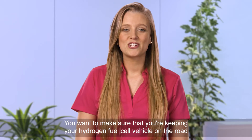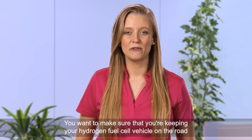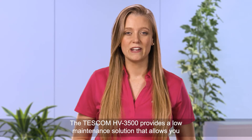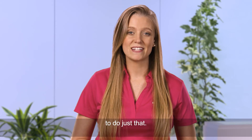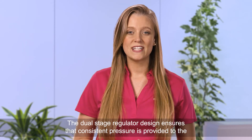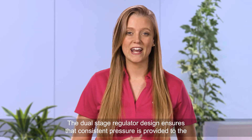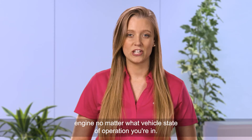You want to make sure that you're keeping your hydrogen fuel cell vehicle on the road and out of the repair shop. The TESCOM HV3500 provides a low maintenance solution that allows you to do just that. The dual stage regulator design ensures that consistent pressure is provided to the engine no matter what vehicle state of operation you're in.